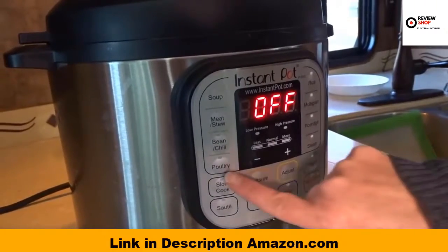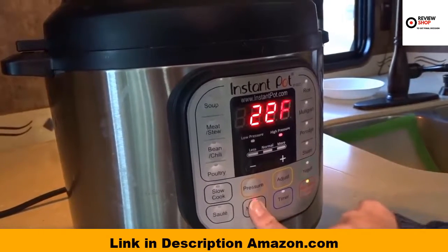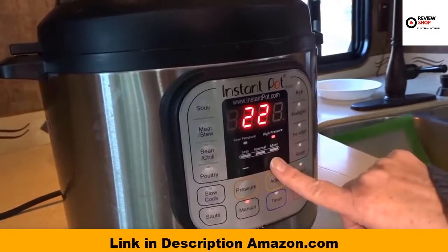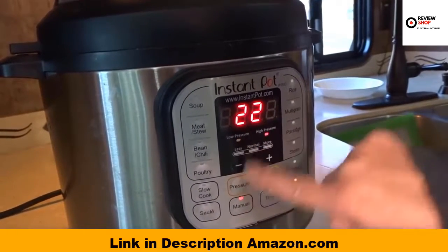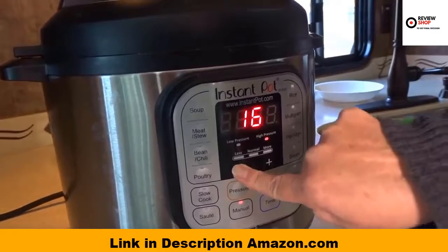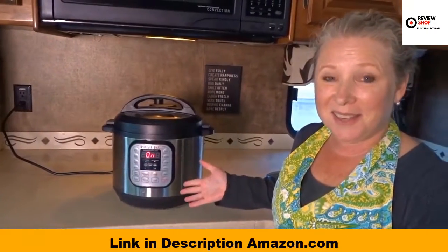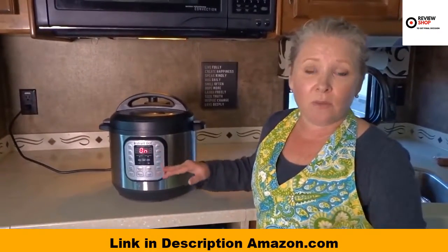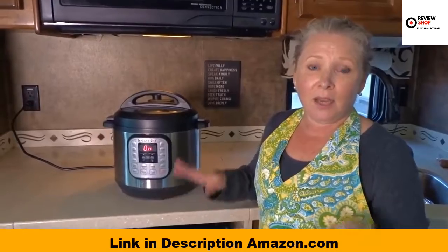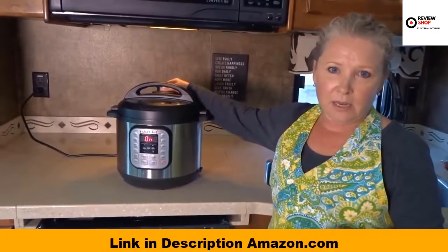This recipe says to either use the poultry setting which would be 15 minutes, or I can use the manual setting for eight minutes on high. So this is on — you can see low pressure, high pressure. I'm going to take this down to eight minutes. There it started. It's going to take a little bit of time to get up to pressure, and then when it does, it'll cook for eight minutes, stop, and beep.